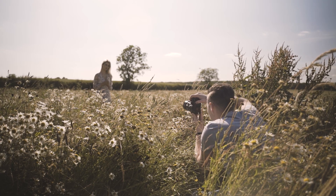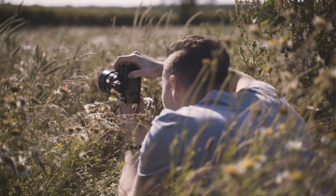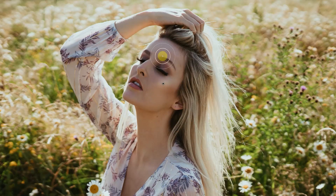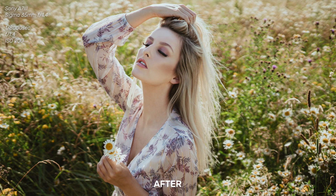Because I shoot on a Sony a7 III, the EVF and rear screen show me the exposure of my image before I've even taken the shot, so I can tell immediately whether it's correctly exposed. The EVF is also really useful when shooting directly into the sun, as it means I'm not blinding myself like I would be looking through the optical viewfinder on a DSLR. Typically I like to underexpose my backlit shots by around a stop to retain as much background detail as possible, then correct the brightness of the model's face in Lightroom using the shadow slider or the adjustment brush. Remember — it's a lot easier to rescue an underexposed shot than an overexposed one, because once bright areas are burnt out, that data is generally lost for good.